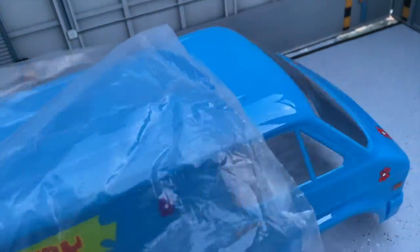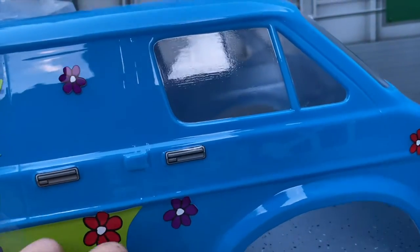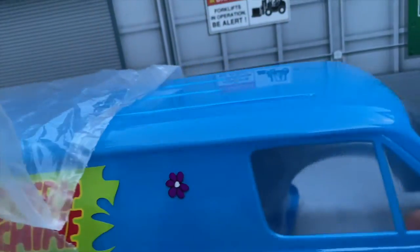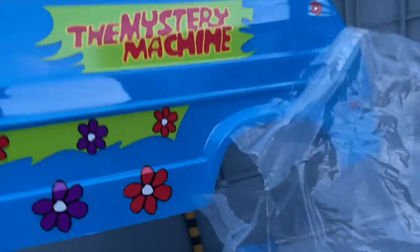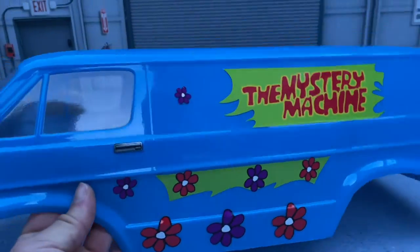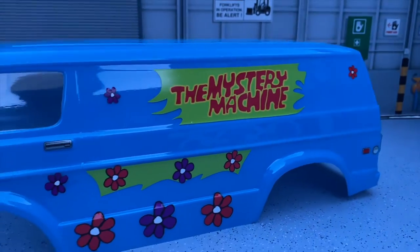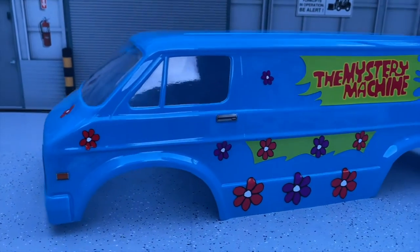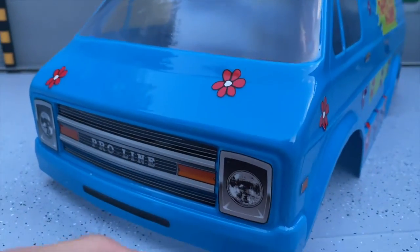Here is the Proline Mystery Machine body. This is painted with Tamiya paint — I believe this is the PS-3. The PS series is for the poly vinyl or lexan style bodies, and their TS series is for their hard style bodies, which is what I painted off this. It is a little bit dusk right now and we are outside, so it looks a little different — kind of looks almost purple on camera. But we have all of the stickers with the flowers on them. This is a Mystery Machine, it says it right on the side.